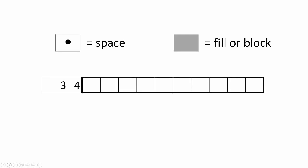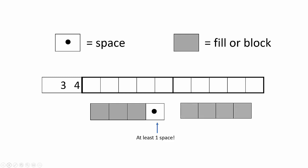When it comes to rows, the numbers are ordered from left to right. So when I see three, four, that means I'm going to have a block of three altogether, then at least one space — there could be more if there's room — and then a block of four altogether. This is just one possible way that the three and the four could show up. Without other clues, I don't know if this is right or wrong — it's just an example to show how things go in order from left to right.